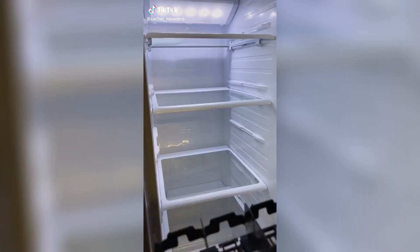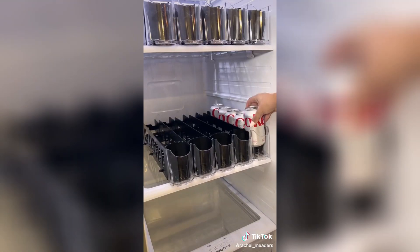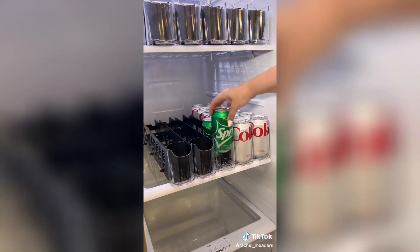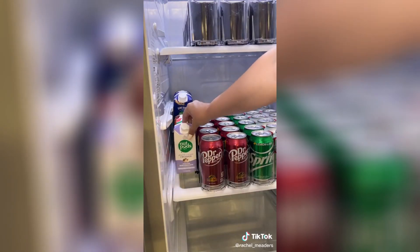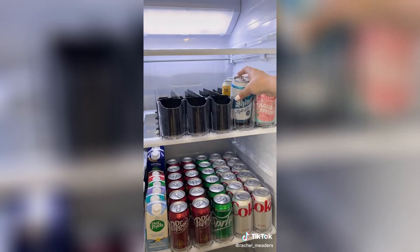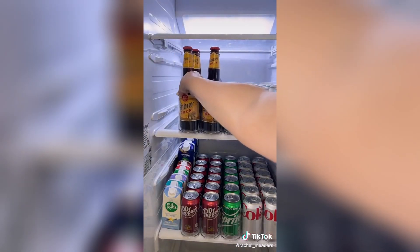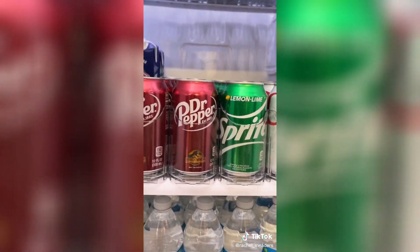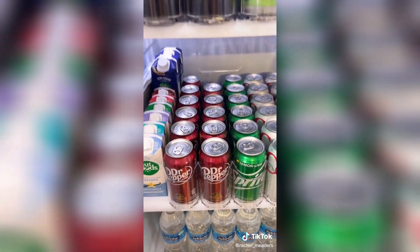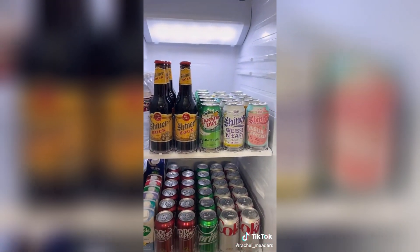Our drink fridge in the garage needed an upgrade, so I picked up these organizing drink dispensers. You can load them with your favorite drink and as you pull a can or bottle out, it pushes all the drinks to the front. You can adjust the depths of the rows and separate the individual dispensers to customize — having three, four, or all 10 rows on one shelf. We bought one pack of 10 rows and ended up ordering another set because we want them on every single shelf. They make our drinks look really organized and it's so handy.